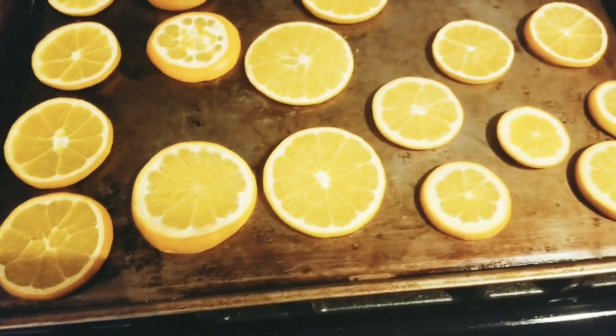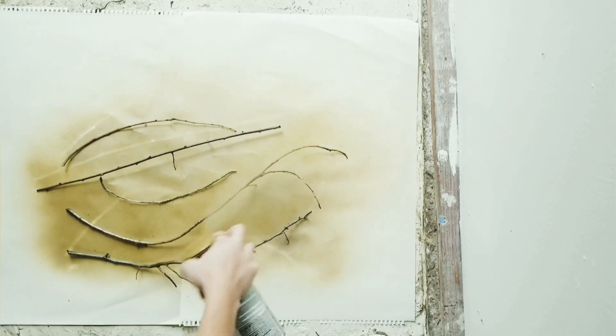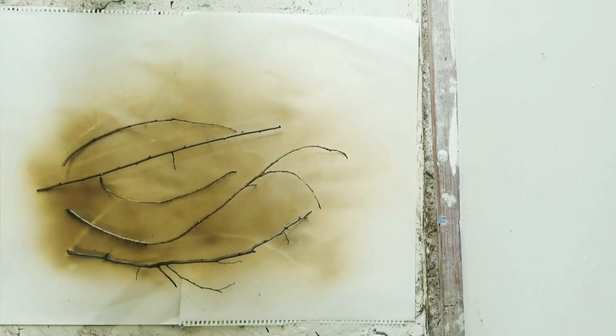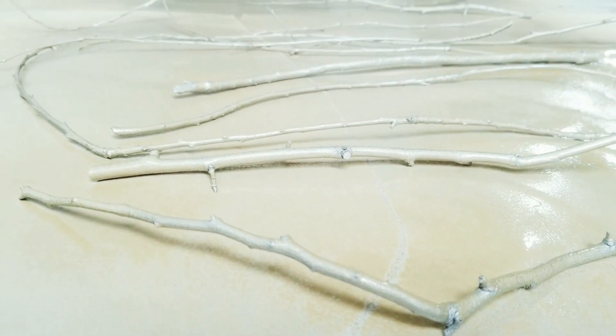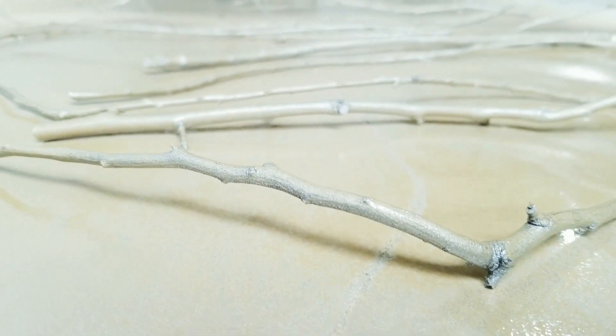While you're waiting — because it takes three hours — spray paint some of the sticks that you collected with the gold spray paint. I got this idea when I was at Target and saw that they were selling literally gold sticks for like $30, and I thought, why not just spray paint them myself?